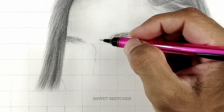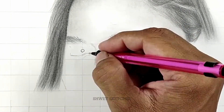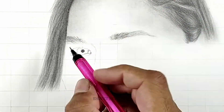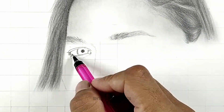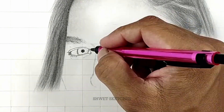This tutorial focuses on how to draw female eyes. We are going to cover two different drawings: Ronda Rousey's eyes and Wanda's eyes that we sketched recently. Let's start with Ronda Rousey's sketch.